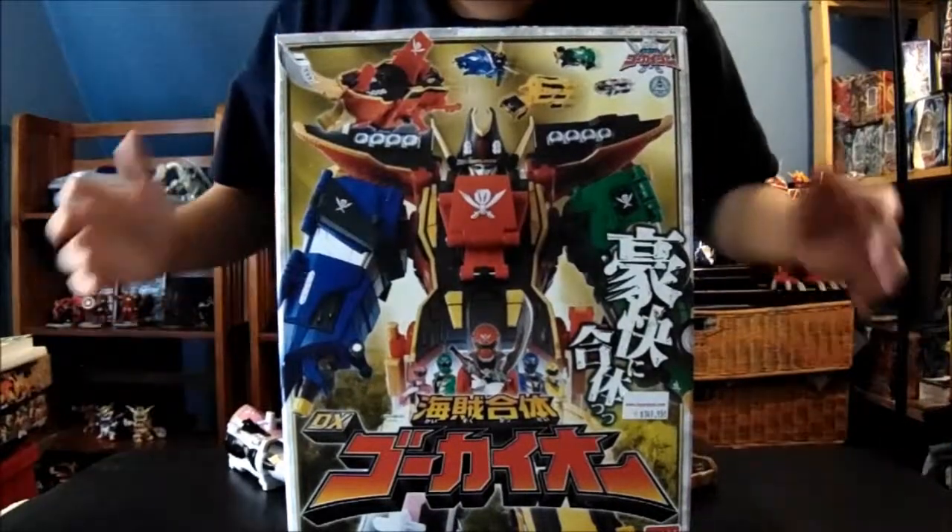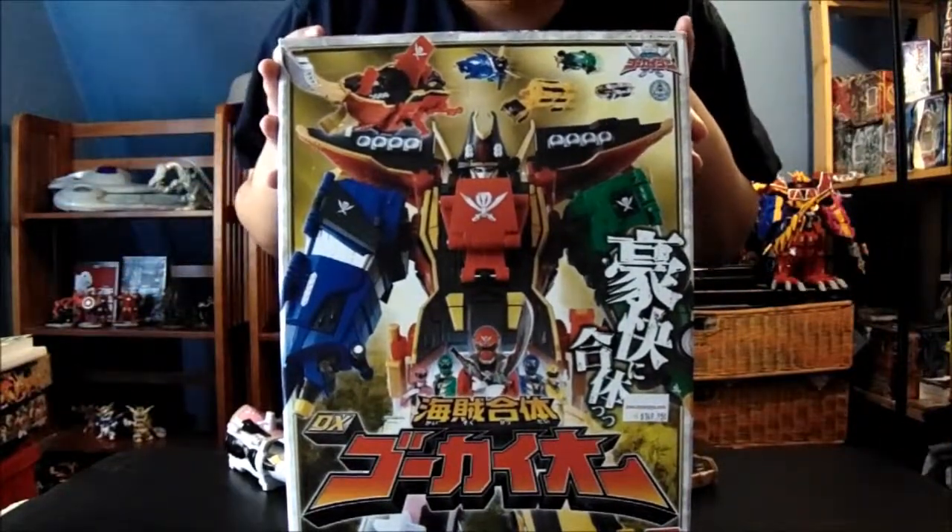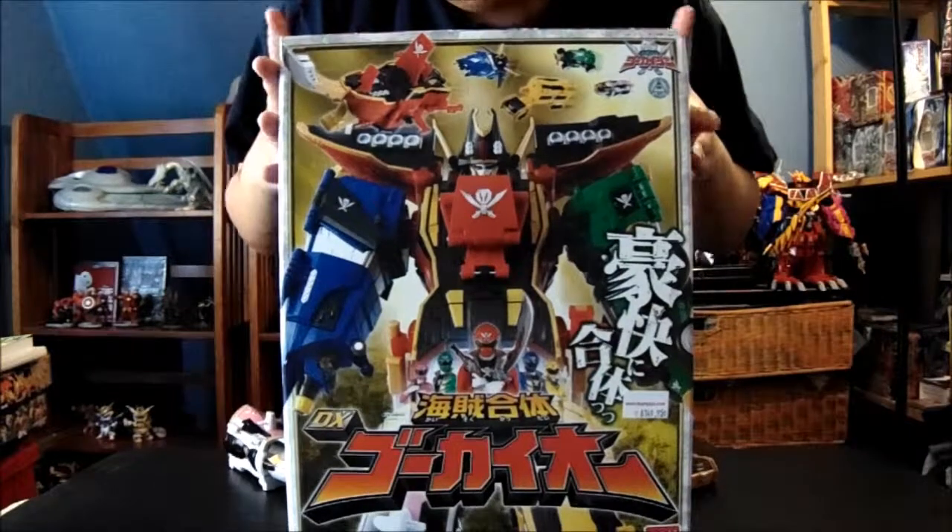Hi, I'm Matt Renoir. Today I'm going to do a review of the Gokaido from Kaizo Sentai Gokaiger.